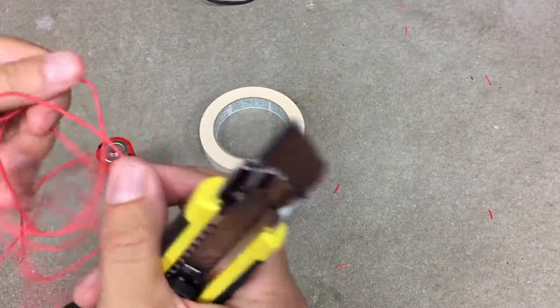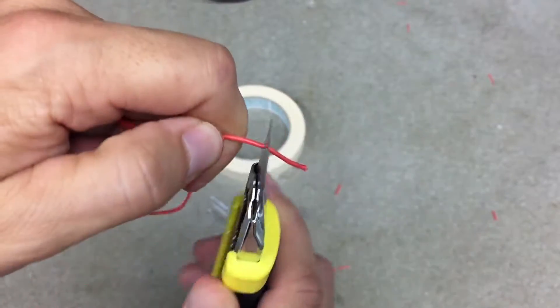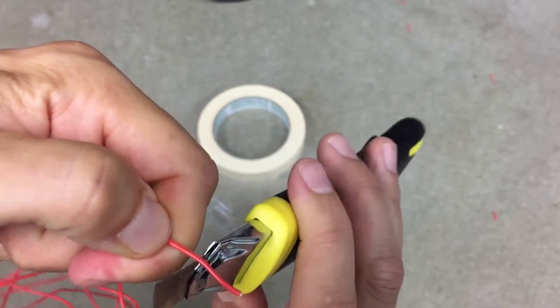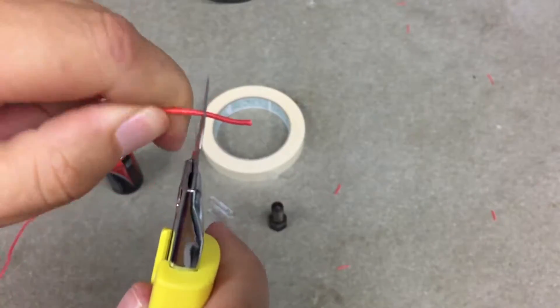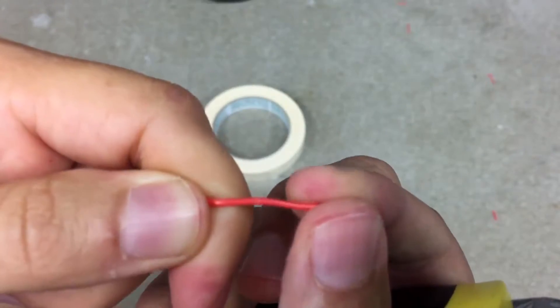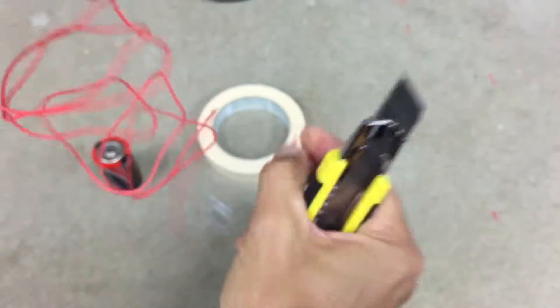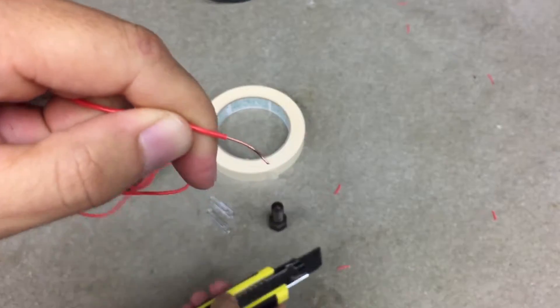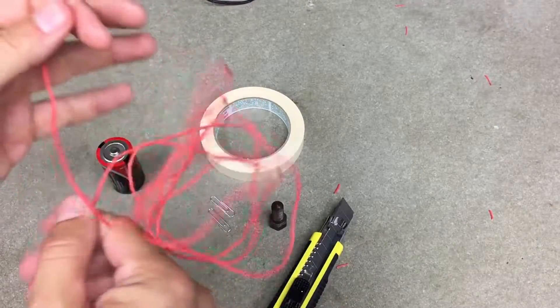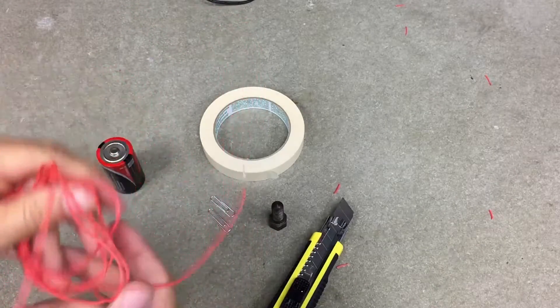Now for the other end, here's a different way. I'm going to take the knife and roll it around the insulation — so I'm not cutting the wire, I'm just cutting the insulation. And I have a little mark there, you can see it. Now I'm going to pull that off. Done. You could do that with a Swiss Army knife or any kind of knife, really. They have special tools for that too.